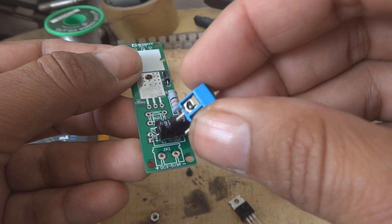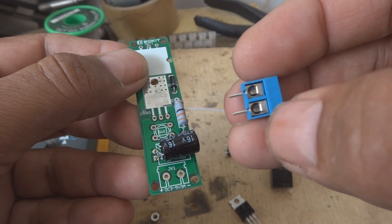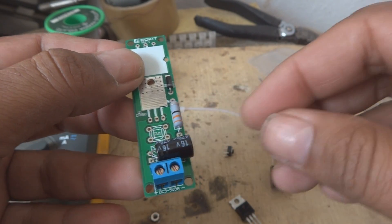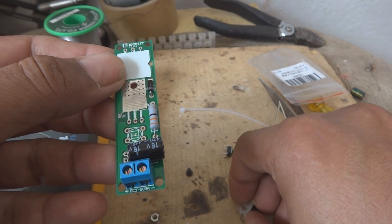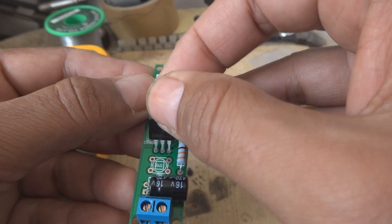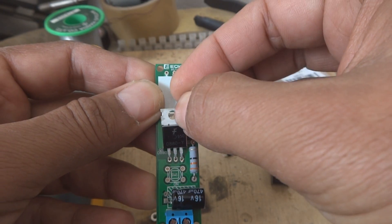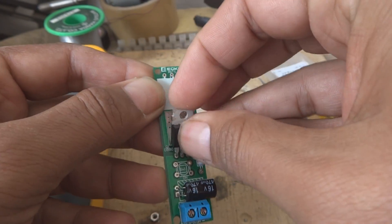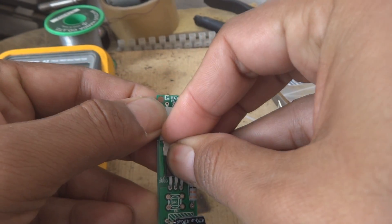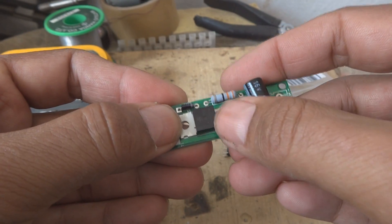Then we will fix this terminal block. The terminal block — one side is straight and this side has holes in it. So the hole side will come out outside. Then later on we will fix the transistor. The transistor will go somewhere like this, and then we will bend the leads in the way that the hole should match the transistor heat sink, and the PCB hole should match, so that we will be able to screw this.